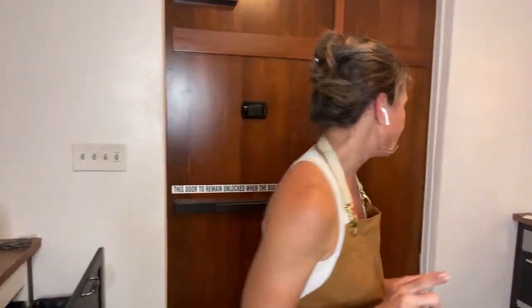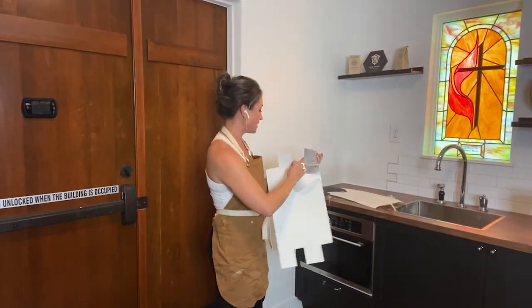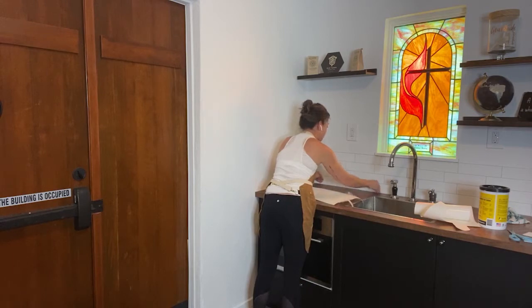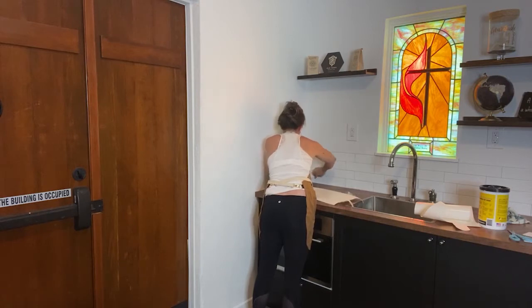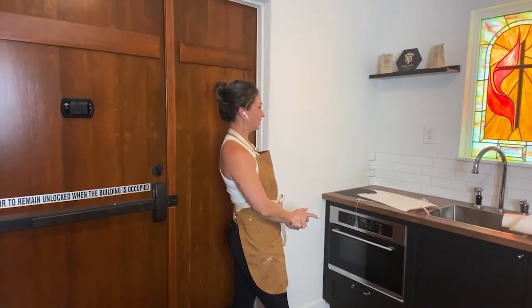I'm going to show you how easy this is — it's insane. You literally just peel the backing off, make sure it's lined up, and stick it on. That's it. The cool thing is, if it's lining up, that means it is actually going to be level — and not much in this building is level. Check that out. Look at that. It looks so good — it's so fun and perfect!